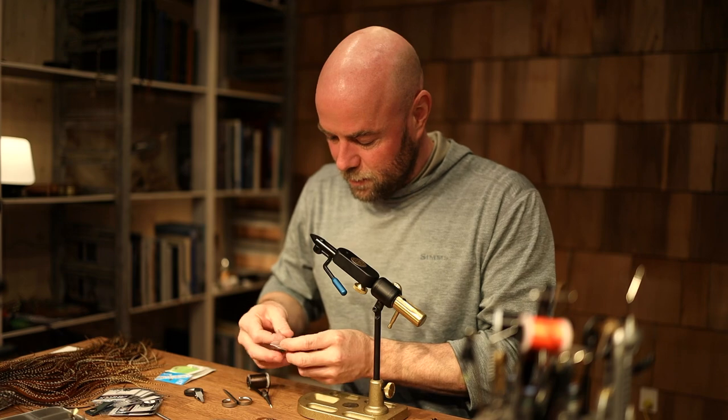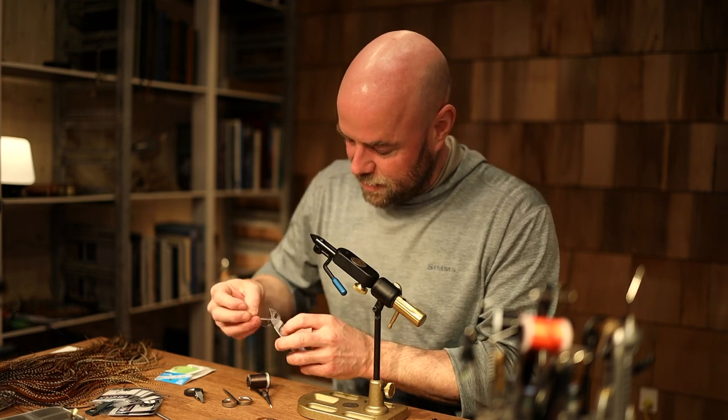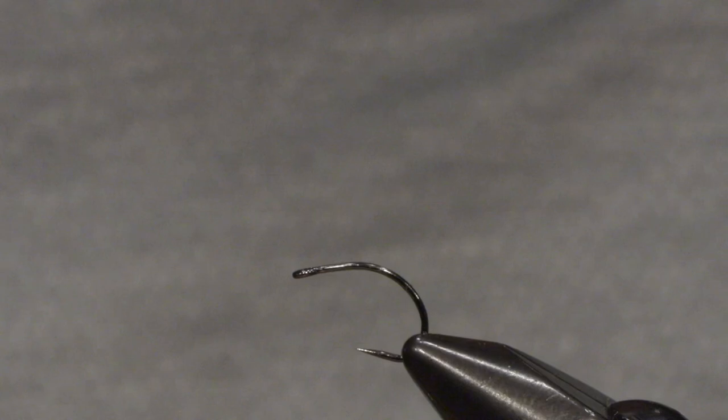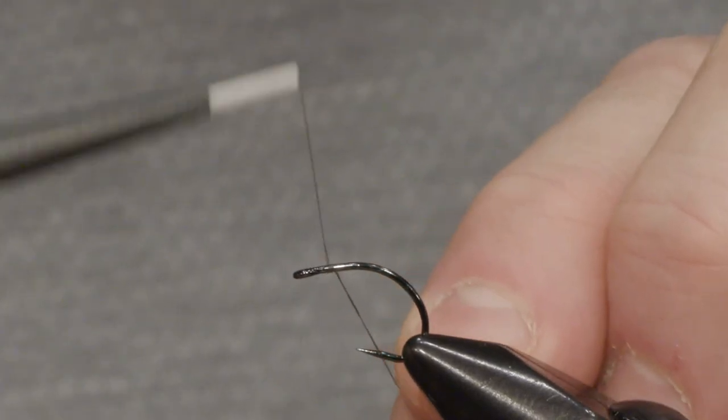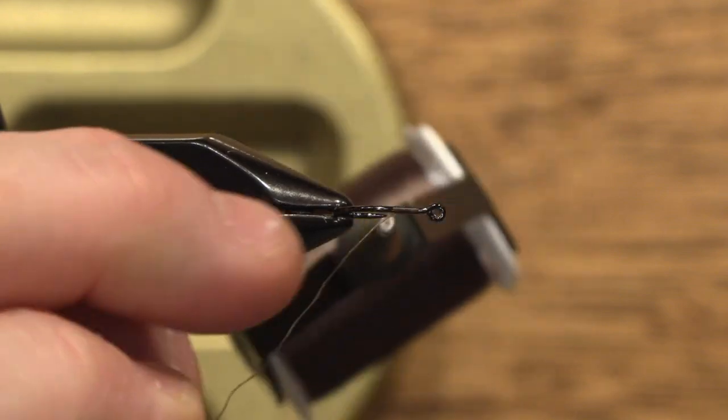I'll be starting with my hook, and this time I'm using a Super Dry in a size 10 — relatively big hook — but you know, big flies, big fish. I put my thread on just a little bit here and cut off the end.